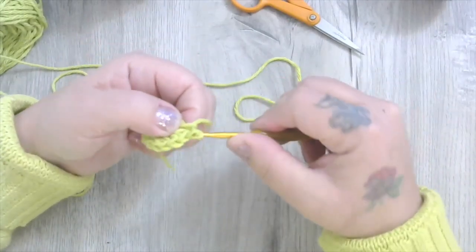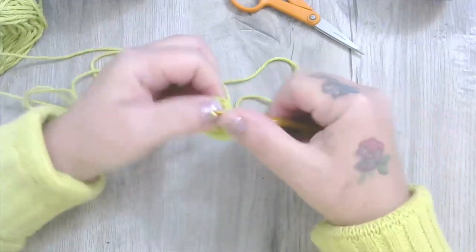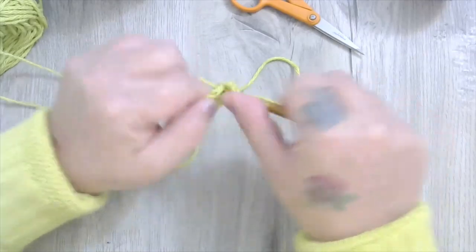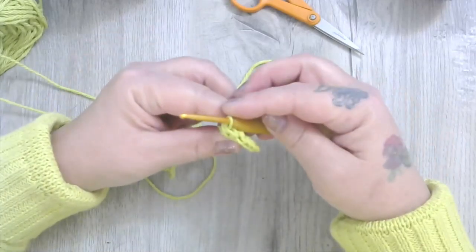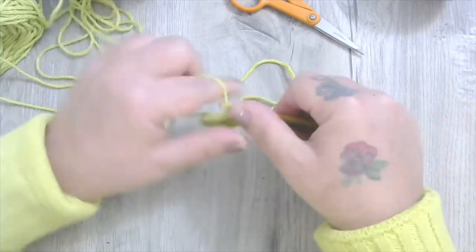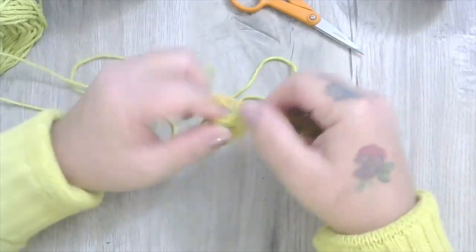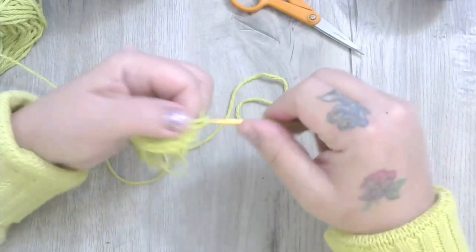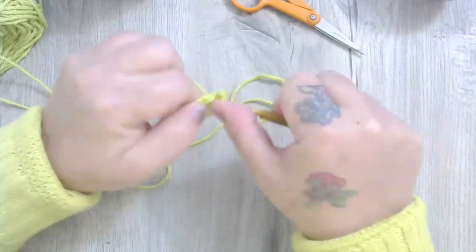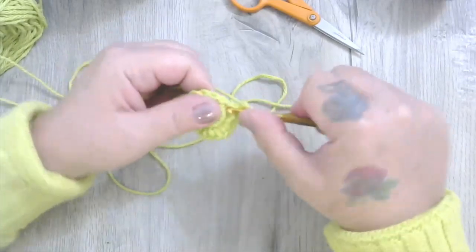That'll take me up to 18 stitches. Counting: five, six, seven, eight, nine, ten. This cotton yarn is a little bit stiff — it behaves differently than the acrylic I'm used to. Eleven, twelve, thirteen, fourteen, fifteen, sixteen, seventeen, eighteen. So now I've got 18.